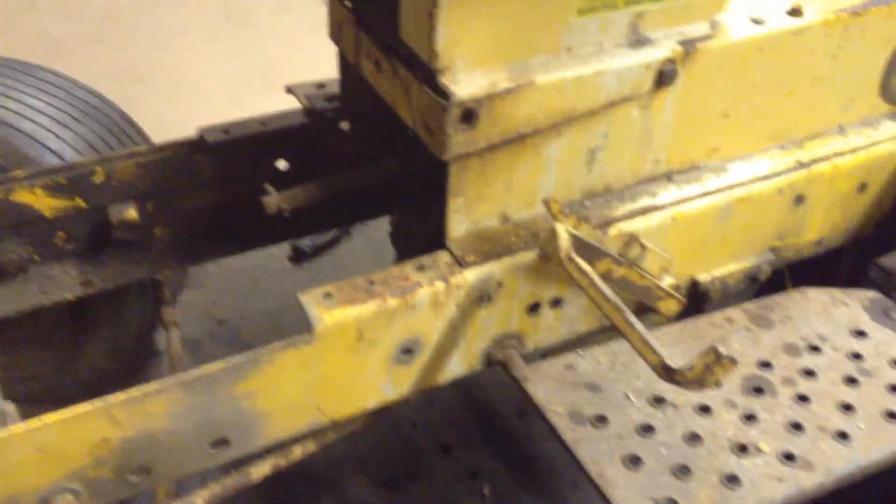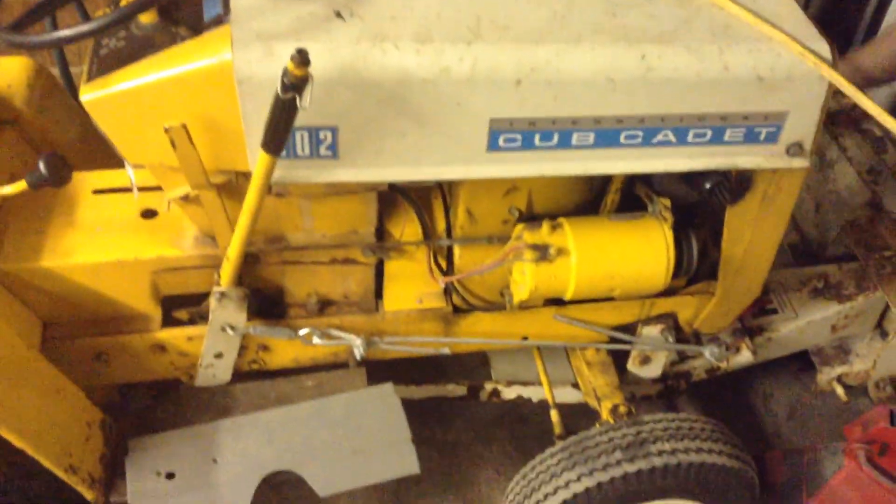When it's all done, it's basically gonna look like my brother's tractor — he just got a 102 Cub Cadet, all original. What we're gonna do is see how he's got his body pan where he can move the shifter up and down. This one doesn't have one, so we're gonna take measurements from his tractor and cut it out.